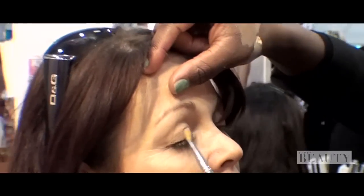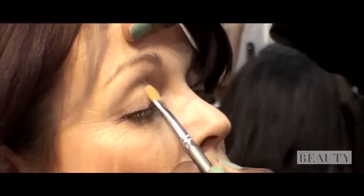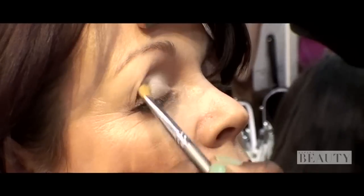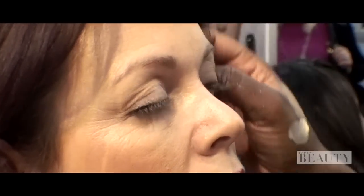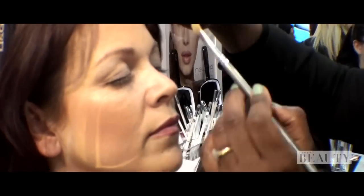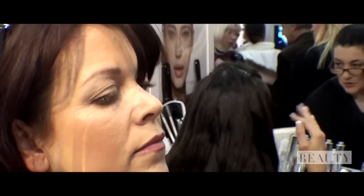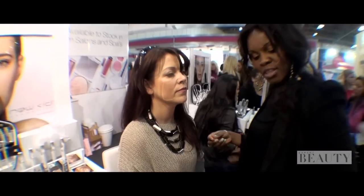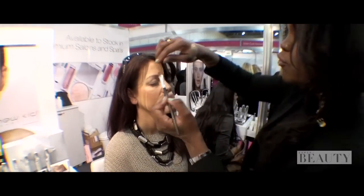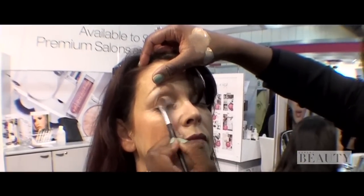So first of all, I'm going to start off with the white colour, working on the corners of the eyes. The reason why I'm using the white colour is because it will pop the eye and make your eye look fresh and open. I'm going to use the same colour also just under the eyebrow bone a touch. And then we're going to work with the second colour here — it's a bit darker. I'm just going to wash it over the centre of the lid and blend that in.